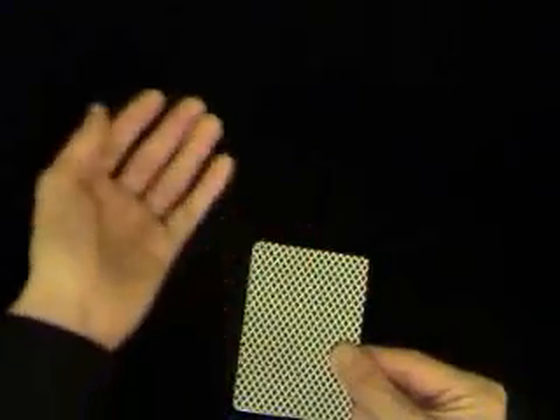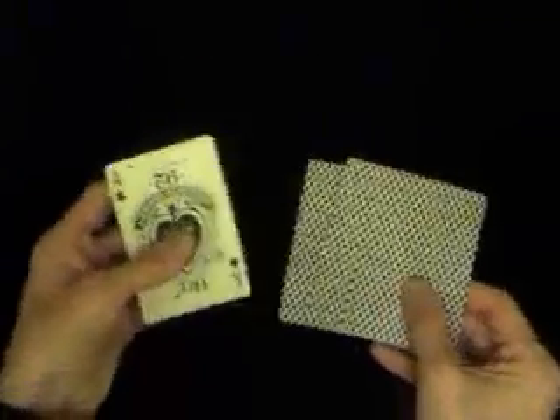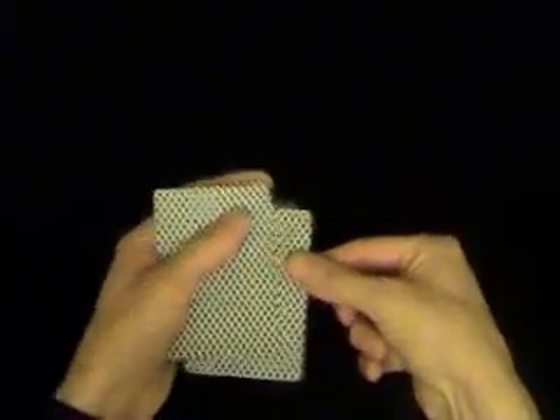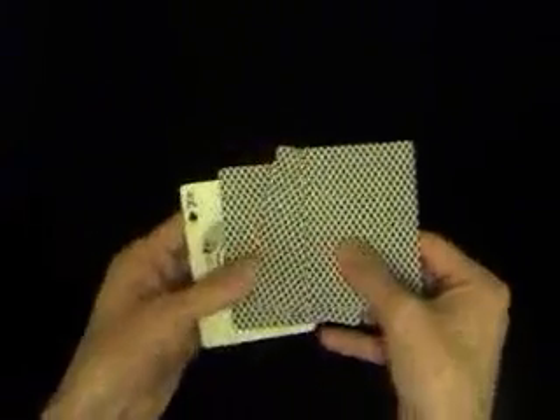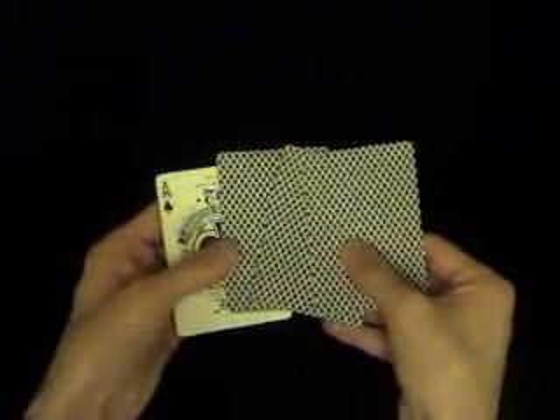Always move the cards to your left — you want to keep your right hand still but your left hand should always be moving. I haven't done it particularly well in this video, I rushed it a bit. But if you see, my left hand is always going to the left, which just conceals the card that you're trying to hide. It just conceals that movement.